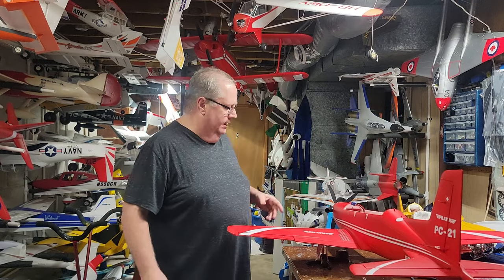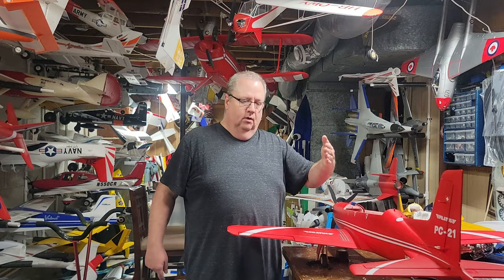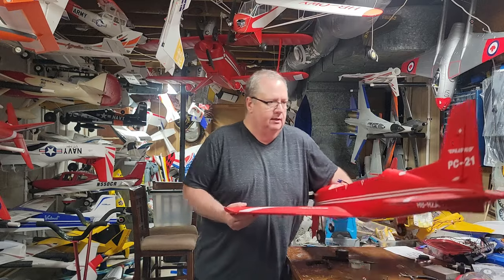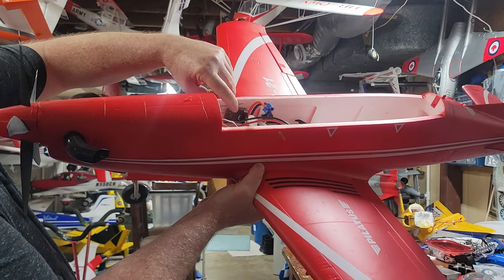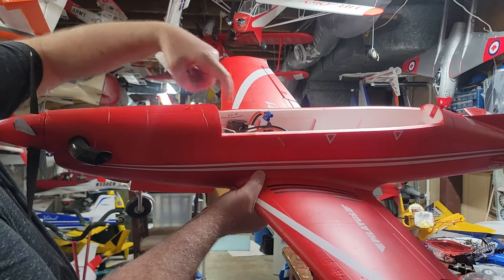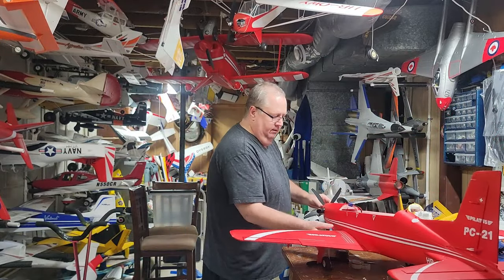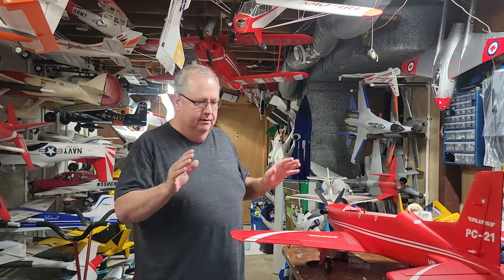You read somewhere that the receiver has to be mounted flat — either flat, on the side, or upside down — running with the model. That's true. I've mounted the AR631 in the model, got the bind plug, antenna taped, everything hooked up. I've done my servo leveling and already bound the aircraft to the receiver, but I have no idea how to set up forward programming, AS3X, and SAFE.